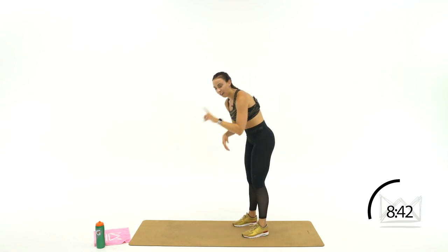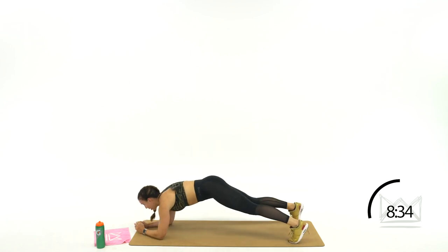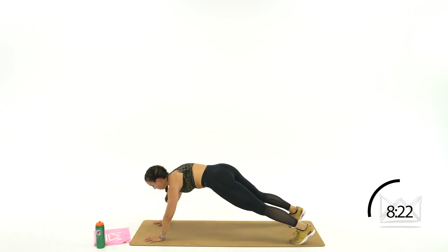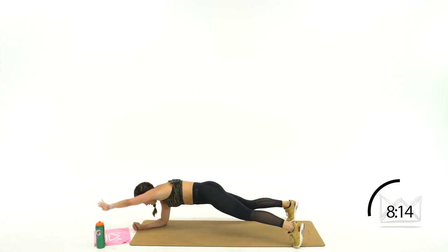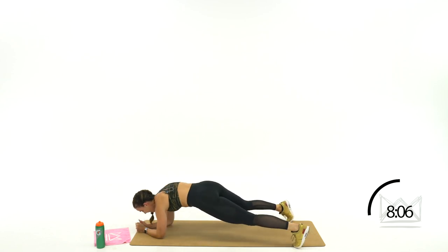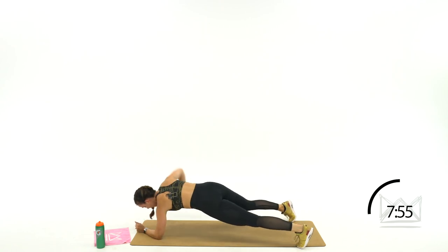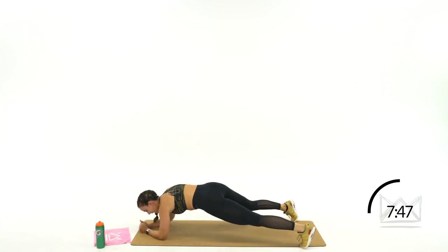We're coming into swimming for a quick intermission between football and track — swimming planks. Come down to your forearms, you're reaching out: swim, reach, swim. That arm makes a complete circle. To modify, come up top, reach, put it back down. You can make that full circle with your hips barely moving. You are an athlete today — if you've made any of these moves possible today, you are an athlete.